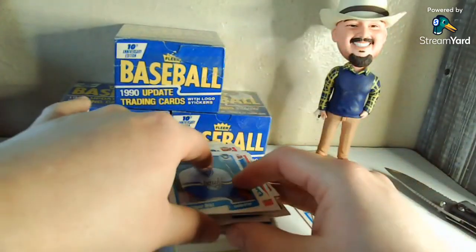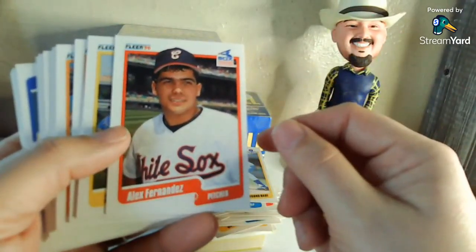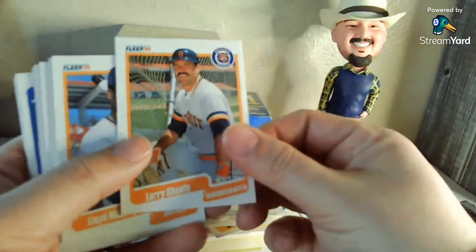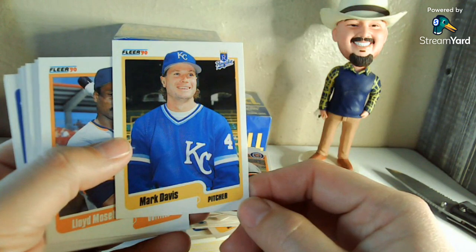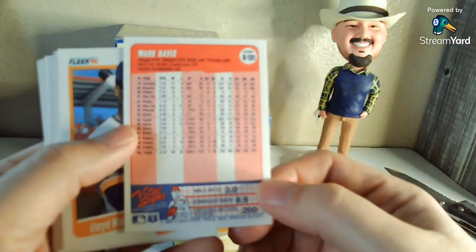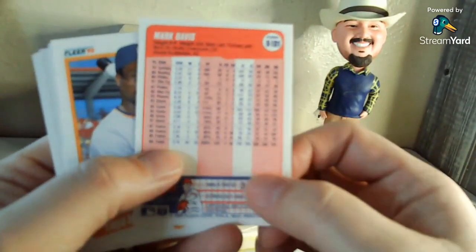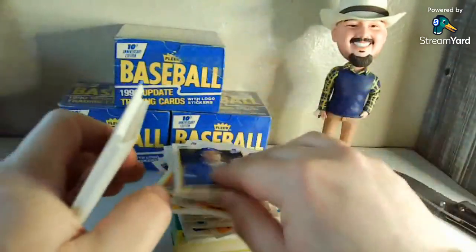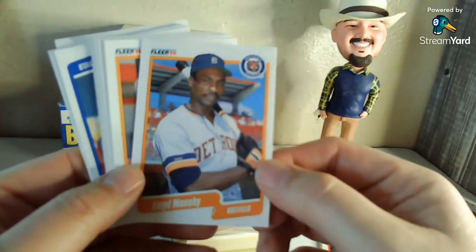Dave Parker. Alex Fernandez — I believe he threw a no-hitter for the White Sox, maybe 1991 or maybe '93. Jerald Perry — made a couple of All-Star teams. Mark Davis — man, I remember the year he had in San Diego, he was lights out. That dude had a curveball that just dropped off the table when it got to the batter. I think he got hurt — that's kind of why. So as the Padre — big season: 29 saves in '88 and then 44 saves in '89. I grew up without cable so I didn't get to see a whole lot of baseball on TV, but I definitely remember the '89 All-Star Game and he was in there.